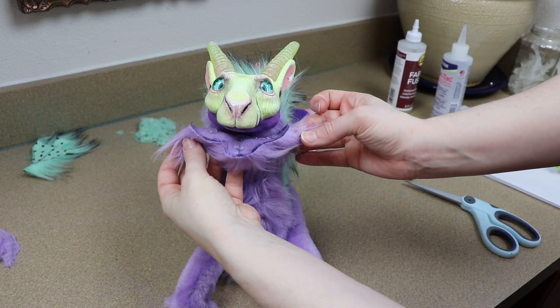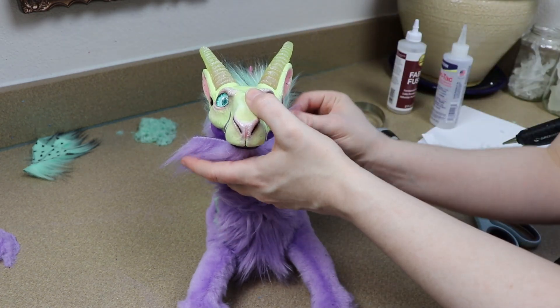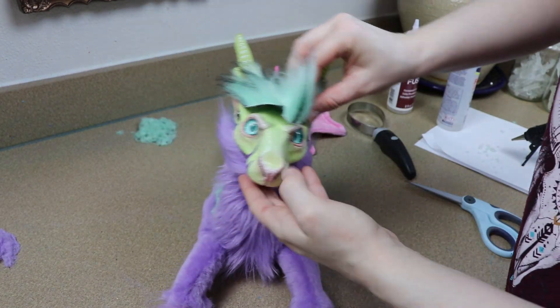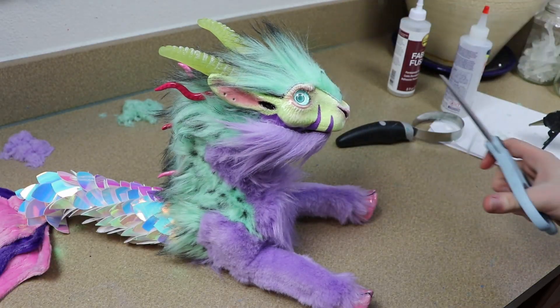The last little bit of detail I'm going to work on is furring the face — just adding a little bit of our fur trimmings to the top and bottom. The bottom is going to be our purple color and the top is going to be the green color. Then I decided last minute to just kind of adjust the colors a little bit of the fur using my fur fabric markers.